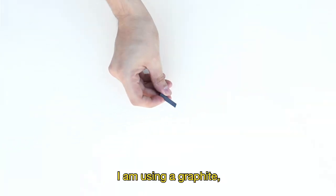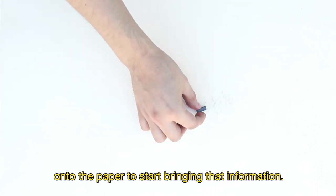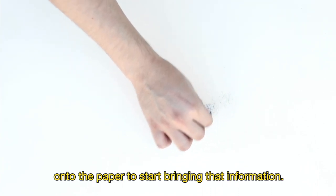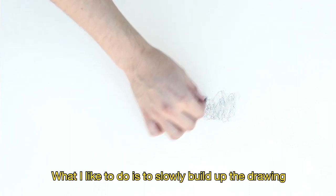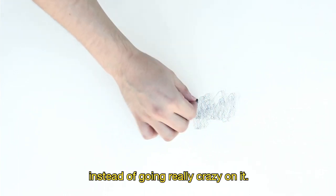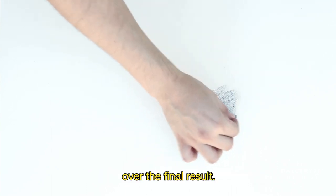For my drawing media, I am using a soft graphite — I believe this is 4B. Basically, we're going to start slowly rubbing onto the paper to start bringing that information. What I like to do is to slowly build up the drawing instead of going really hard at it, so that I have a little bit of control over the final result.